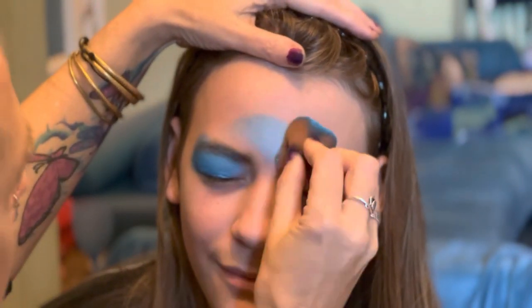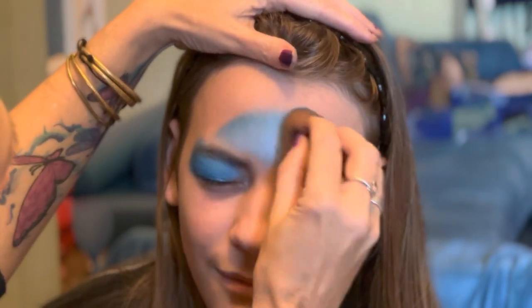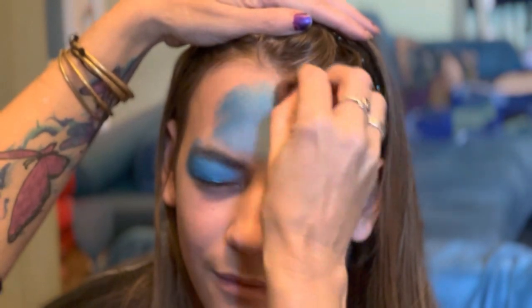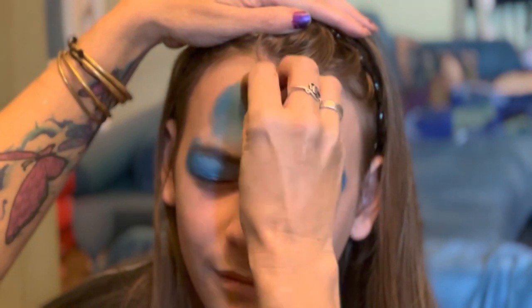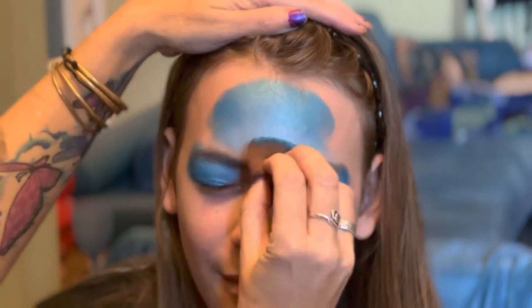Then I do a sort of crescent moon type shape on the forehead, blending the two colors together. I've got a slightly darker shimmer blue and a lighter blue.